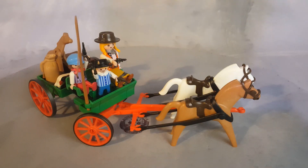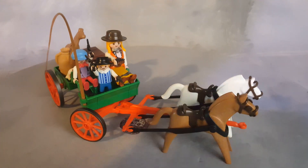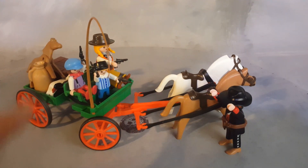This boy here is dual-wielding two revolvers. The little girl has a revolver as well, and the female has one revolver. The bandit tried to rob them, but they just got the situation under control.